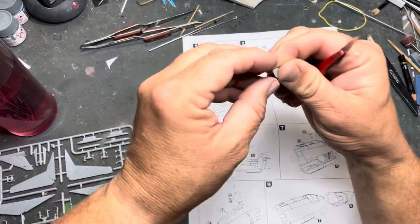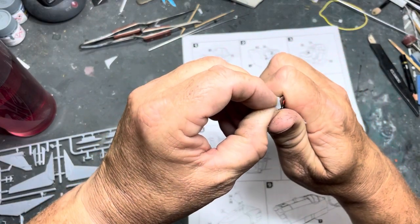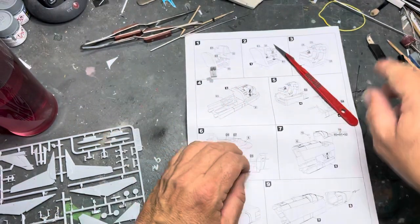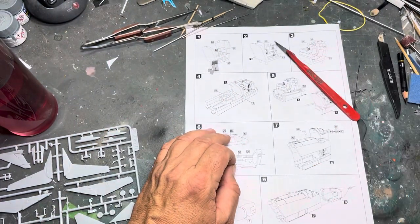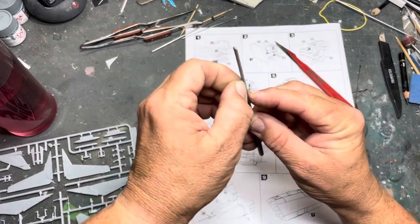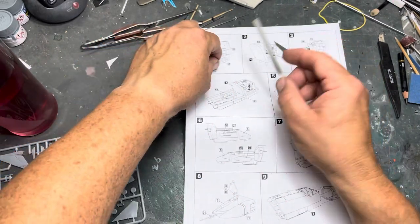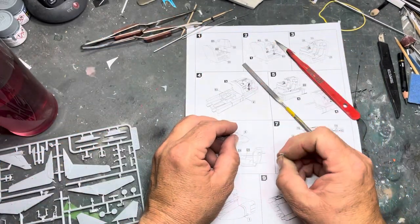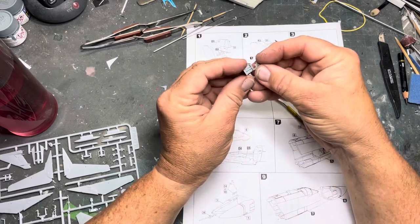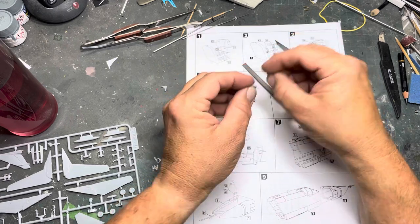Right, that bit — anything on this bit? Oh yeah, just a wee bit there, and a wee bit there. Right then, what you can do with this is just get a flat file. I don't build many 1:44 fighters — I don't know what this thing is, it's a bomber I think. So it goes on there like that.